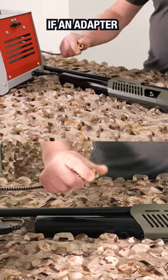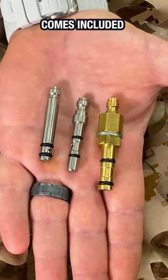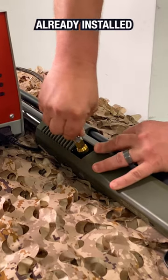Here you need to figure out if an adapter is required. Generally, one of the three types of adapters comes included with the rifle, like probe or quick disconnect. The Umarex Gauntlet rifle comes with a faster quick connect fitting already installed.